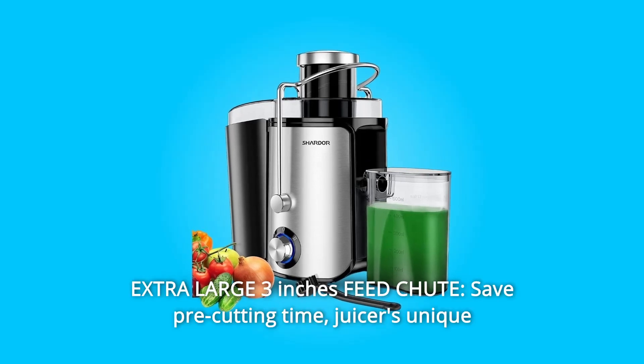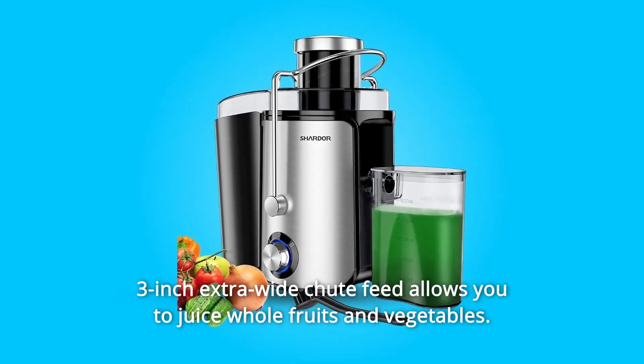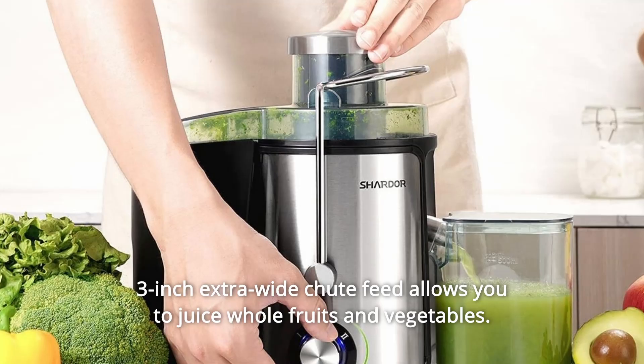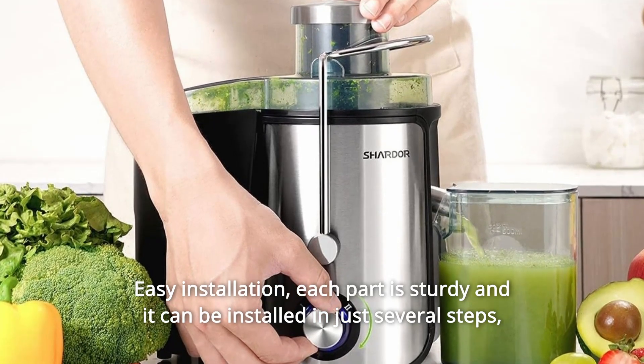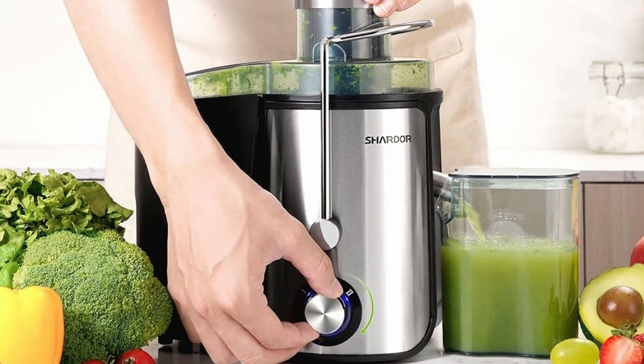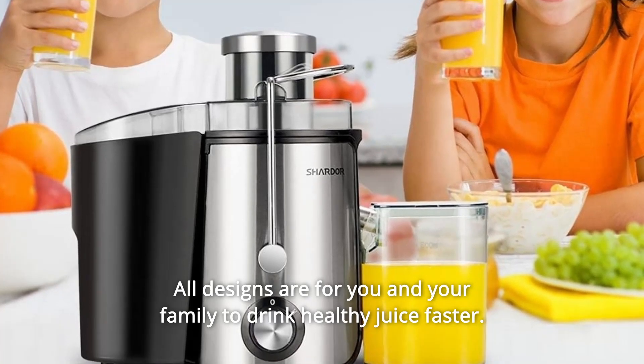Number 8: Extra Large 3-Inch Feed Chute. Save pre-cutting time. The juicer's unique 3-inch extra-wide chute feed allows you to juice whole fruits and vegetables. Each part is sturdy and it can be installed in just several steps, which is friendly for young and old. All designs are for you and your family to drink healthy juice faster.